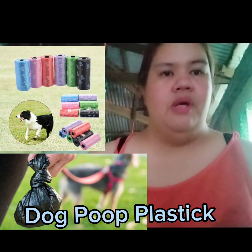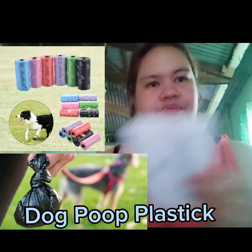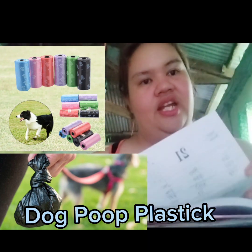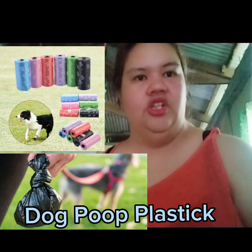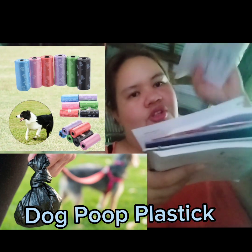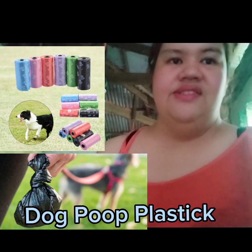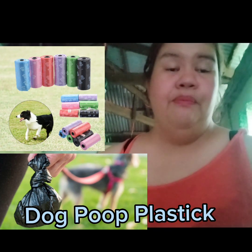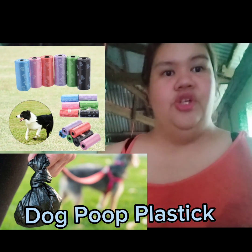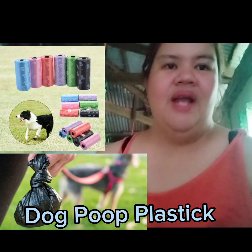Ang technique dyan para matanggal yung poops: gumamit ka muna ng papel — scratch na papel na hindi mo na ginagamit. Dadakutin mo yung poop gamit yung papel, kunin mo siya, tapos ilalagay mo doon sa plastic. Tapos yung plastic, kailangan mo siyang talhian para hindi mag-amoy. Yun talaga ang best way doon. Kaya kailangan natin ng dog plastic poop bag.